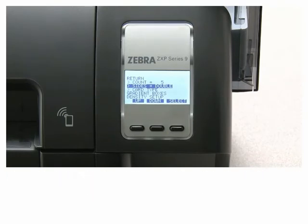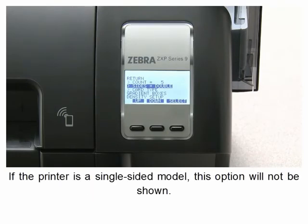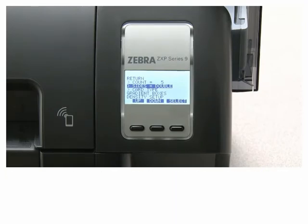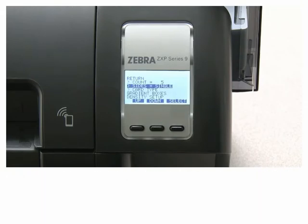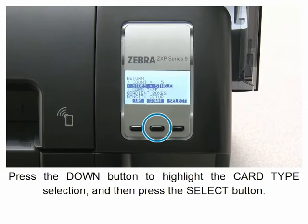Press the down button to highlight the sides selection and then press the select button. If the printer is a single-sided model, this option will not be shown. Press the up or down button to highlight either single or double-sided as desired, then press the select button.